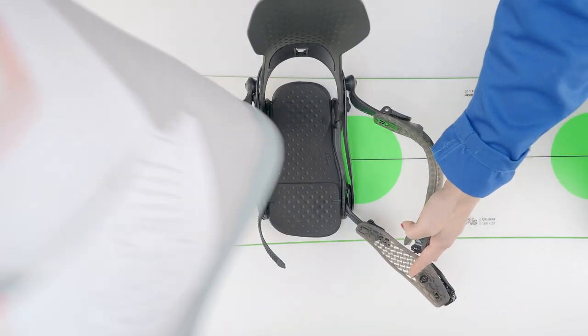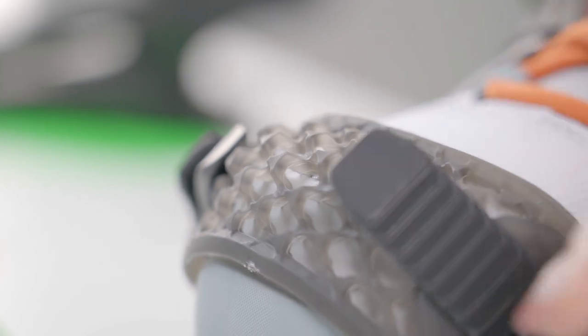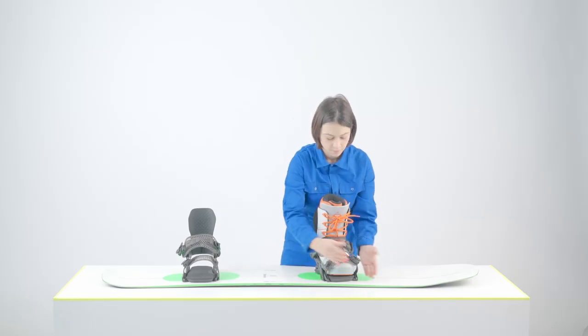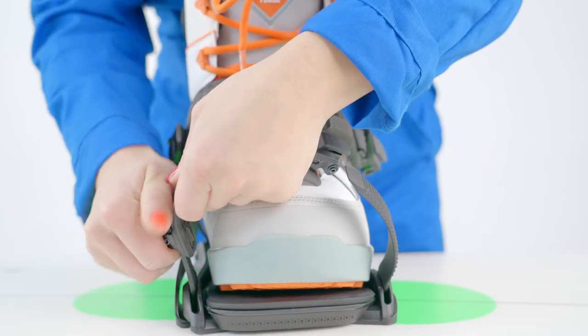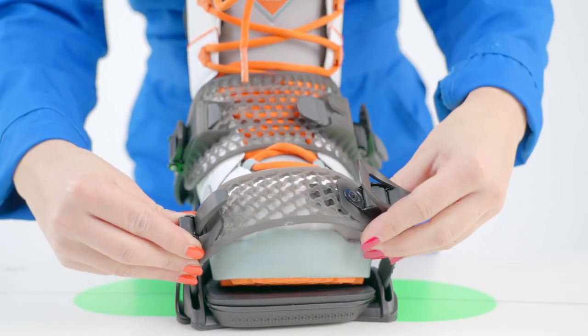Now repeat the mounting procedure for your back binding. To adjust the straps, strap your boots into the bindings and tension the straps. Check if the toe and ankle straps are centered side to side over your boot. To adjust strap position, release the tool-less adjust clip on the inside of the straps and adjust the straps until they are centered.